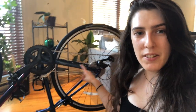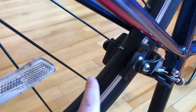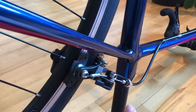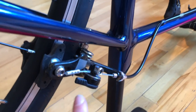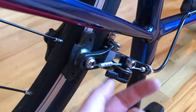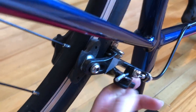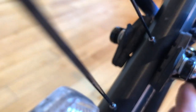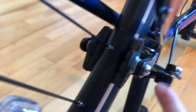Our second step is gonna be opening the brake lever and removing the skewer. I have rim brakes, which are this type, and the brake lever is gonna be right next to it — that little thing. Now you can flip it open. When you flip it you can actually see the space, and this is gonna leave us enough room to remove the wheel.